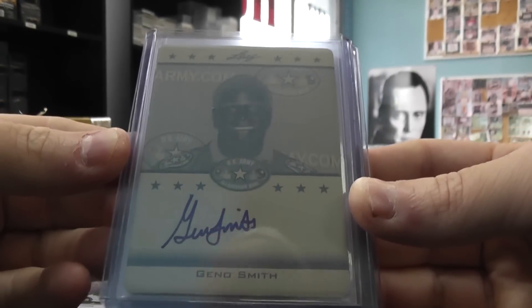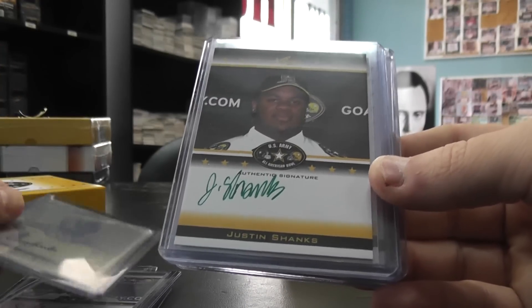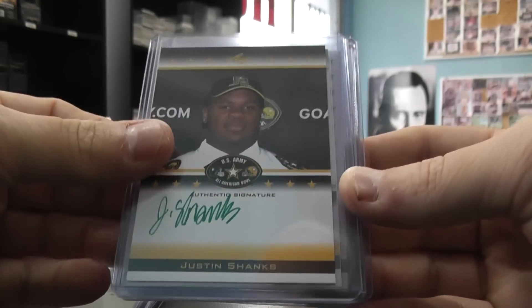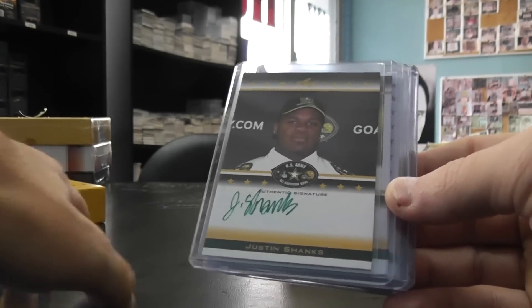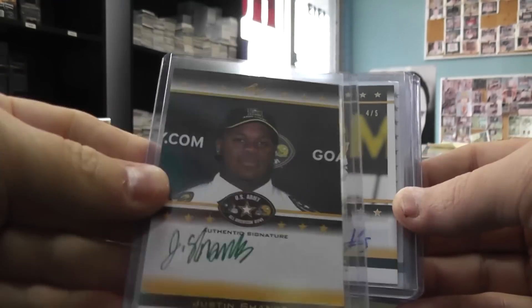That's number 25. 101 — Geno Smith, printing plate autograph. Justin Shanks, Green Ink. Oh, that plate was yellow — Justin Shanks, and that's number 5 of 10.